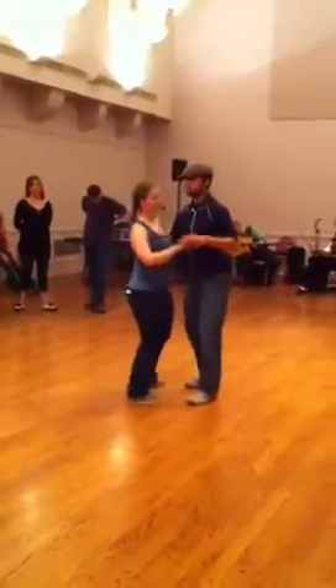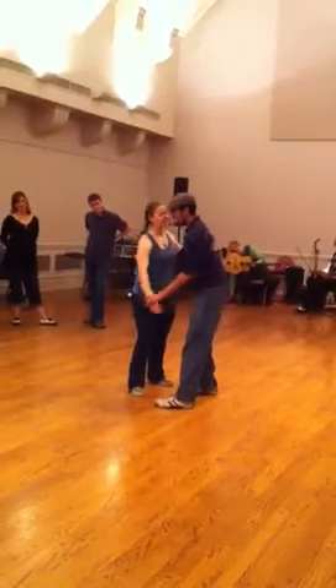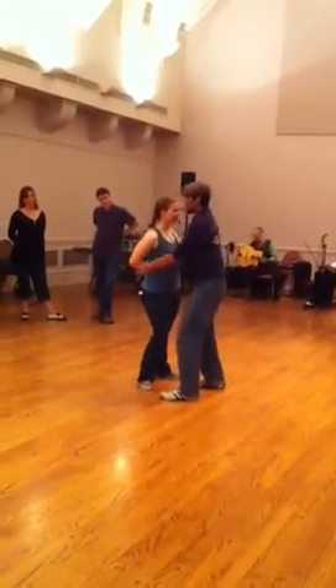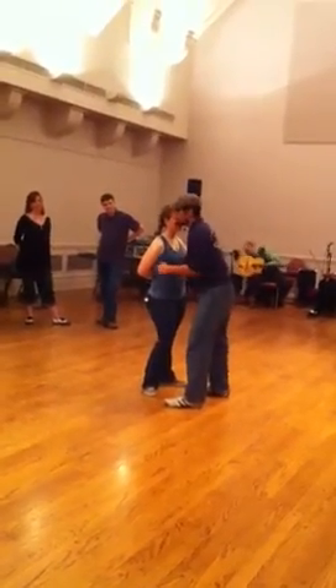And we talked about from close position here — Texas Tommy — keeping the hand down below the waist, having a small amount of distance between, keeping that relaxed.